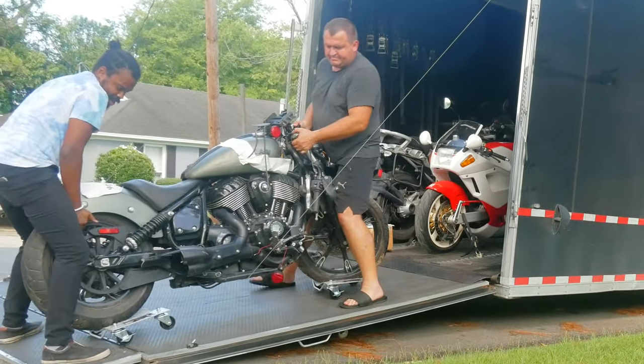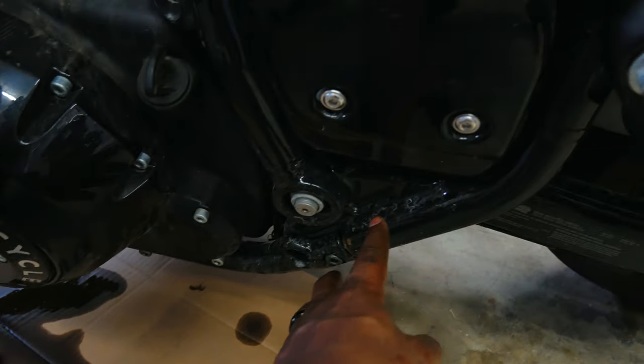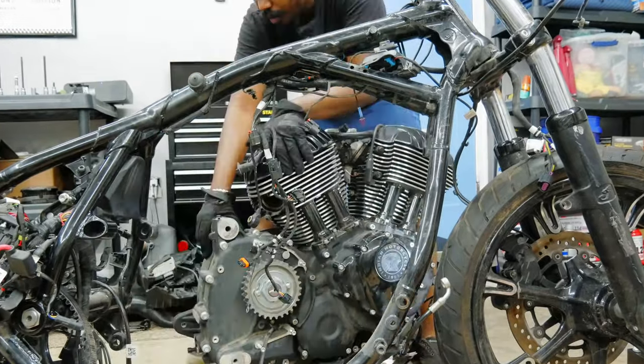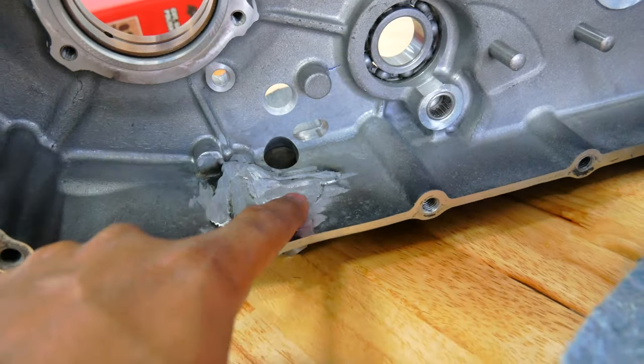Recently I took delivery of this wrecked bike. It looks a lot worse than what it is. There was a crack in the engine, so I had to learn how to take a motor out by myself for the very first time, and also take apart that motor and find somebody to fix and weld it.